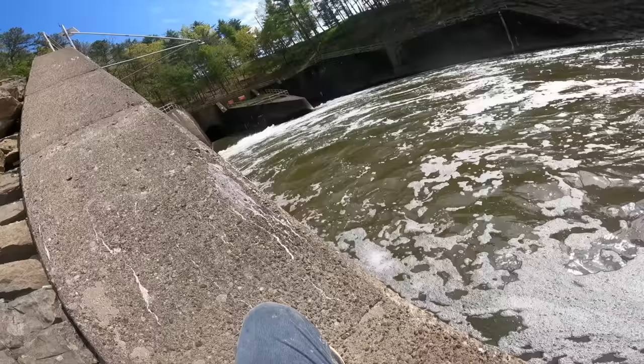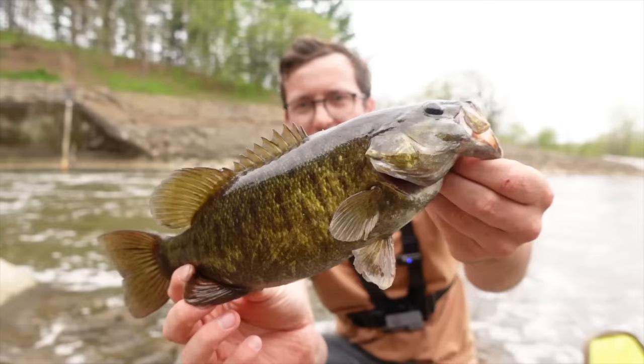Here we go — got him! Another nice little bronze back on the ultralight rod and reel. So much fun.